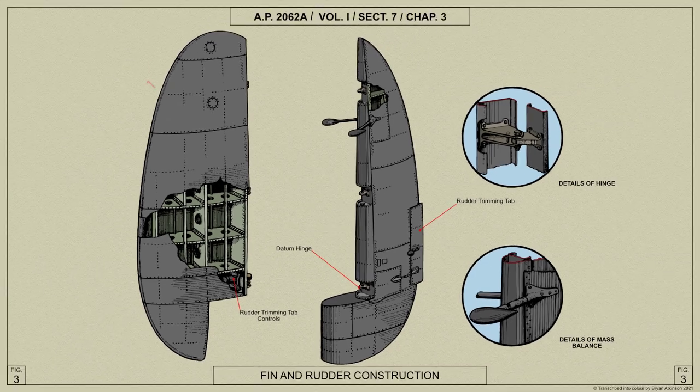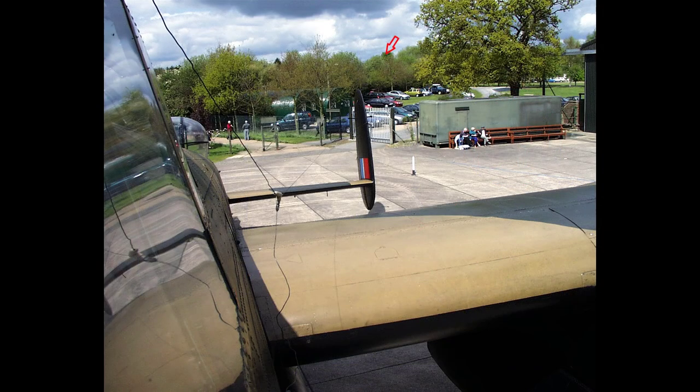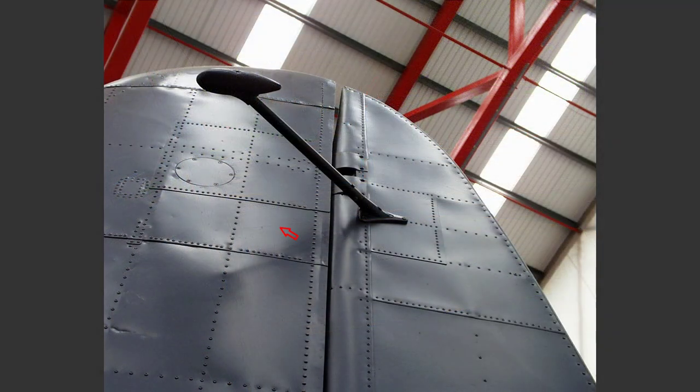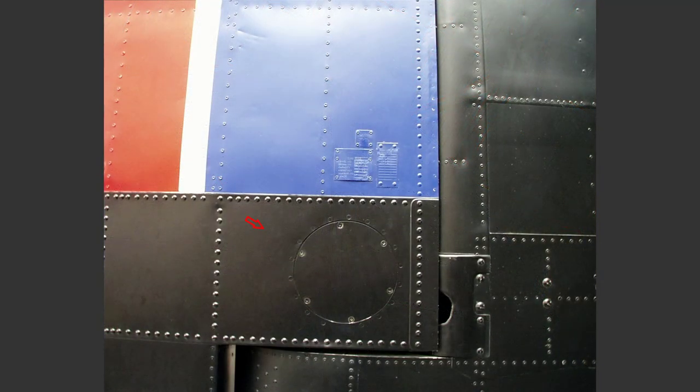The leading edge is of laminated mahogany, the skin being attached by means of countersunk head wood screws. An aerial attachment is fitted in the top of the fin with an access door in the outboard skin. Detachable panels are provided in the skin to give access to the rudder trimming tab controls.